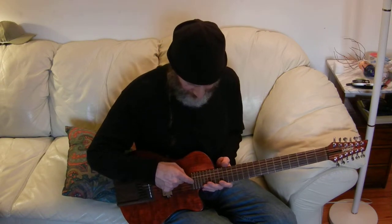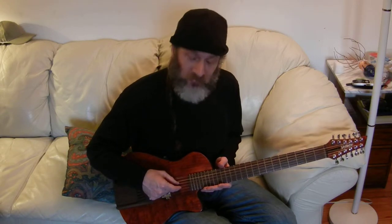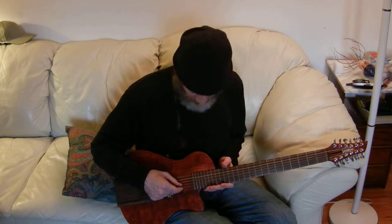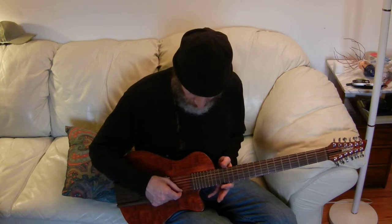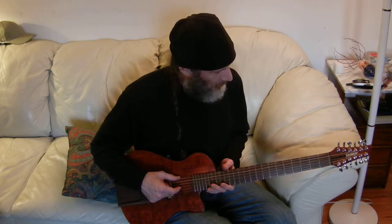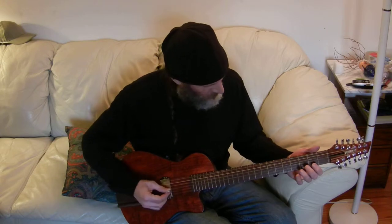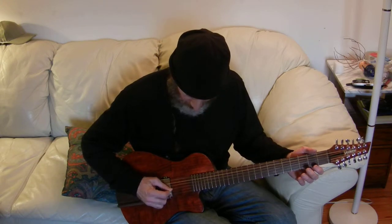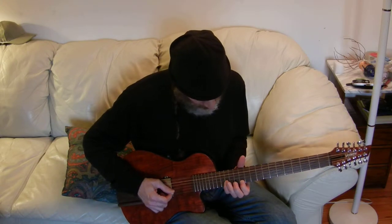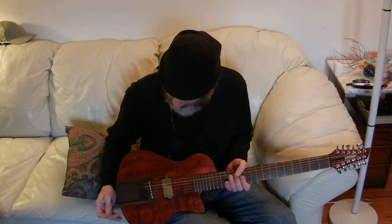The tuning goes B, E, A, D, F-sharp, B. I have an octave on that F-sharp. The standard set just has the two strings in unison here and these two in unison, and then the lower strings all have an octave string. I thought it would give it a little extra jangle to have that octave string on the F-sharp as well.